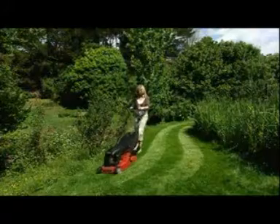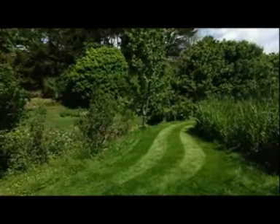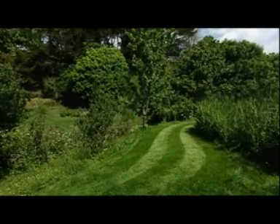The full-width rear rollers not only leave those fabulous stripes, they provide you with additional control when you're working around beds, paths, or up to edges.